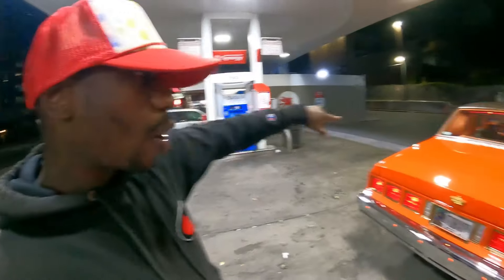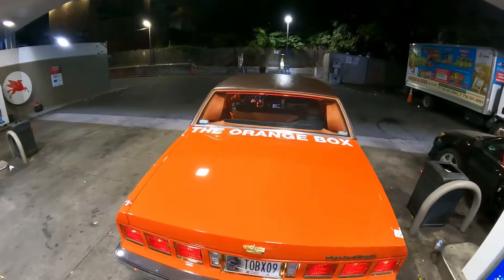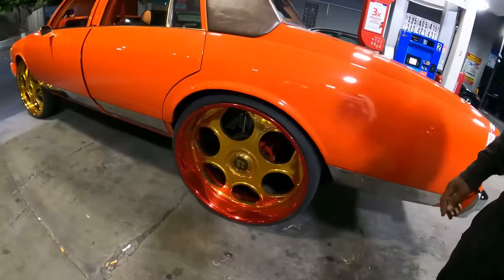All right, so we're back again. We got the GTA Orange Box Chevy and the gas station light. Quick walk around like the old school. You see the dirt light jumping? It's a little dirty.